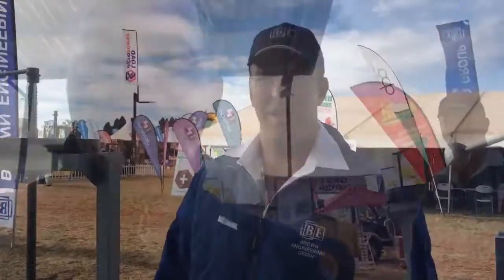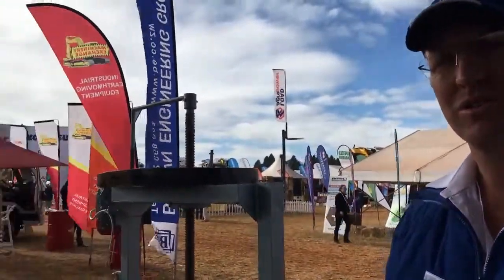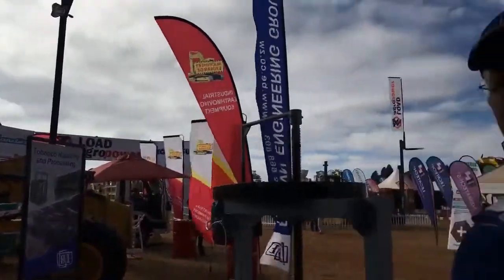Good morning and welcome to another edition of the ADMA Show. It's Saturday and we're at Brown Engineering. They are quickly going to take us through their stand, explain what they do, and we can see what they have to offer. Good morning Alessa, thank you for talking to us. Can you quickly take us through what you have here, especially on the tobacco and the agri side?